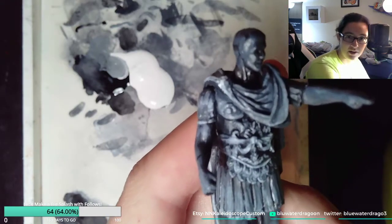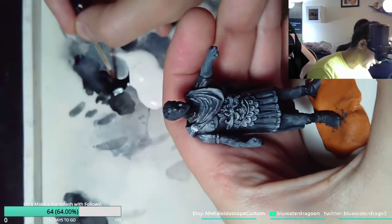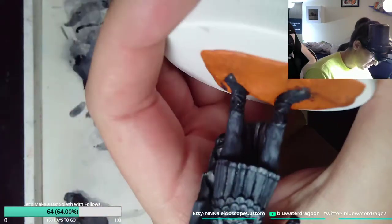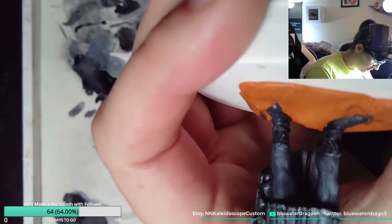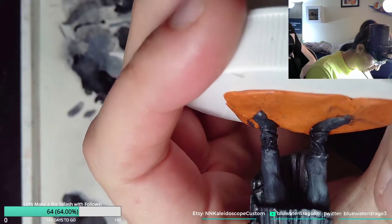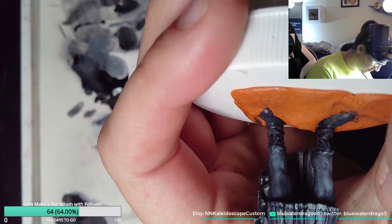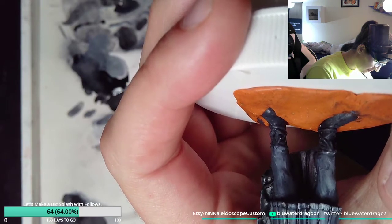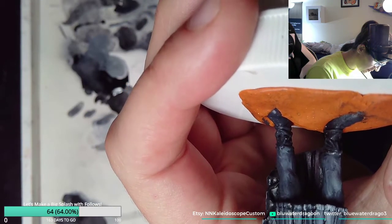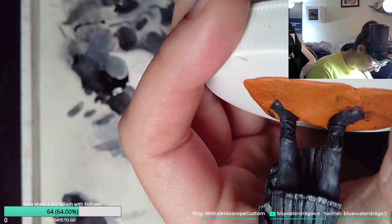I'm kind of messing up our hard work on this design, but I promise you this is all for the greater good. Give me a second, Bjorn — I'm gonna read chat right after I pull off this technique.